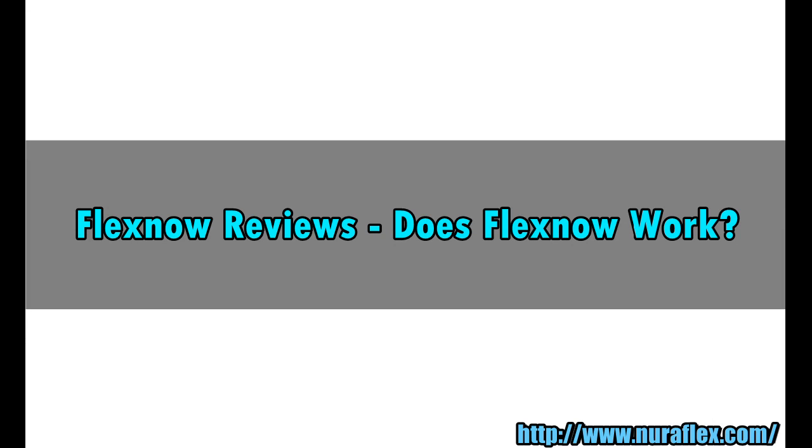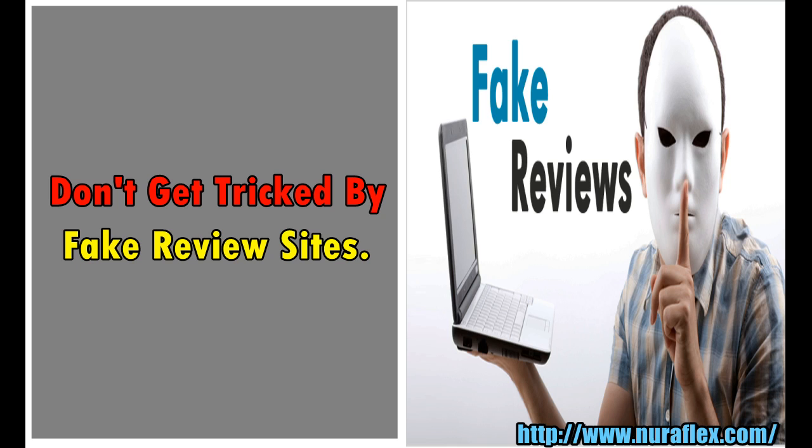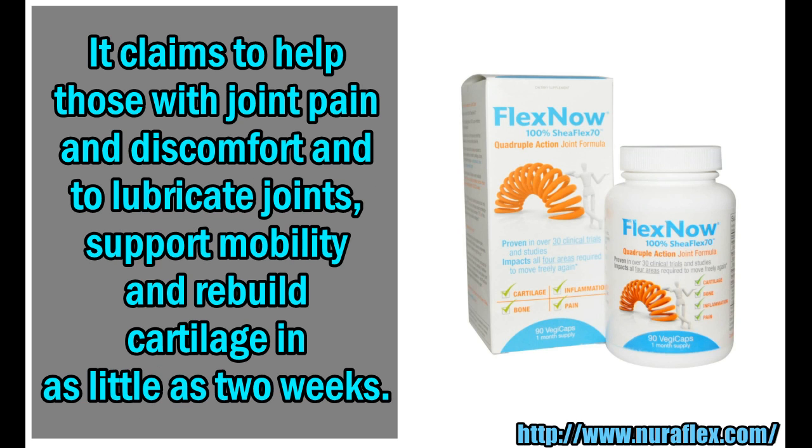FlexNow Reviews — Does FlexNow Work? Don't get tricked by fake review sites. FlexNow is an over-the-counter joint health supplement made with only one ingredient, Che Flex70. The product claims to reverse joint pain and solve mobility issues in just 6 weeks.